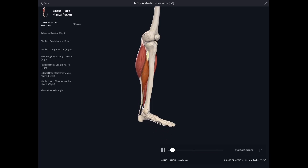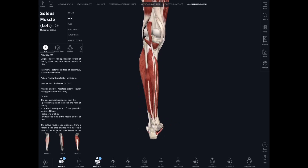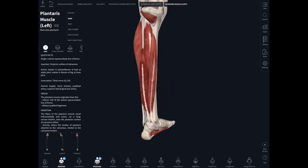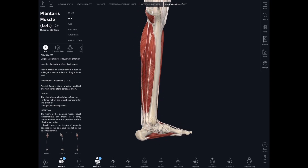Both gastrocnemius and soleus work together to pull up on the heel bone and powerfully plantar flex the foot. When running at toe-off, these muscles are really contracting powerfully so that your foot pushes down against the ground and your whole body weight is pushed up into the air. If we remove all those superficial calf muscles we can see a bunch of other muscles lying much deeper, attaching from the tibia, fibula, and the posterior surface of the interosseous membrane — these are the deep flexor muscles.